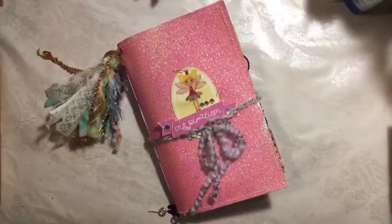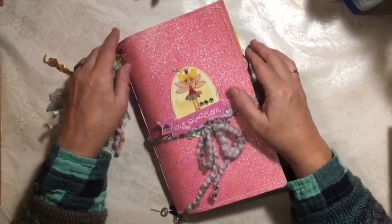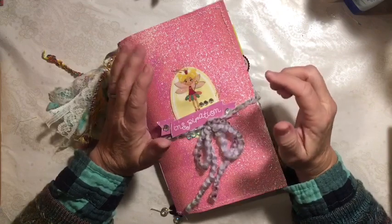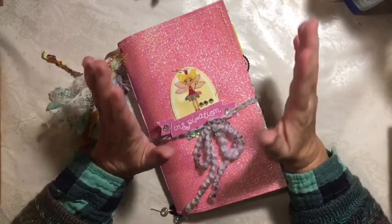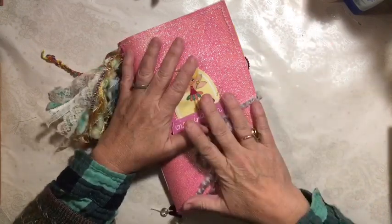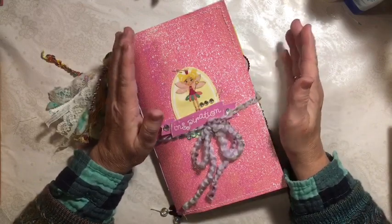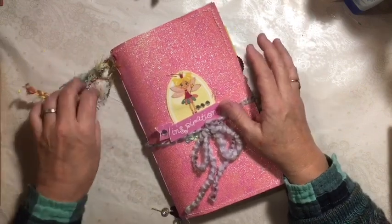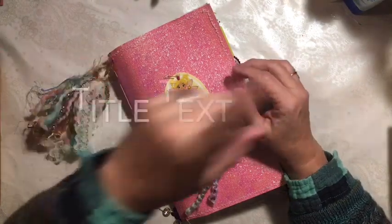Hi everybody, it's Julie and I am here today with a flip through for a journal that I made for one of my nieces. In case you're new to my channel, I do a crafty video every day, usually junk journaling, paper crafts, sometimes home decor, and crafty shopping hauls. So if those are your kind of thing, do stick around and don't forget to subscribe.